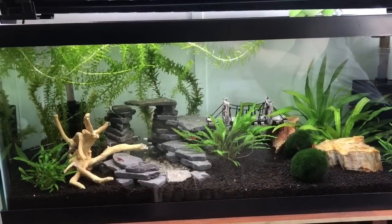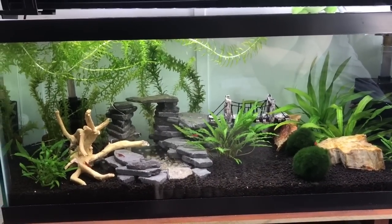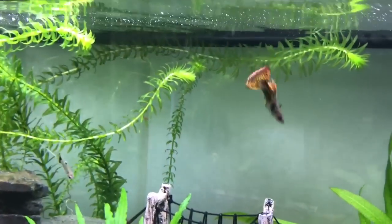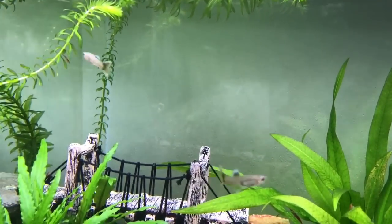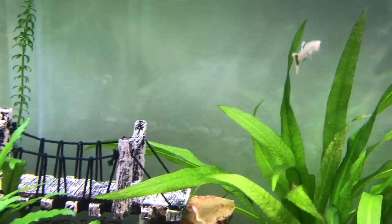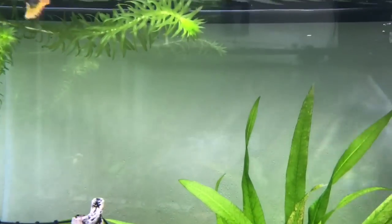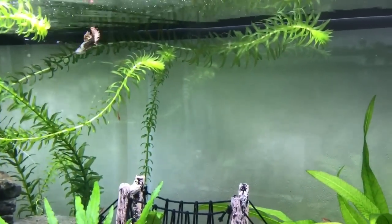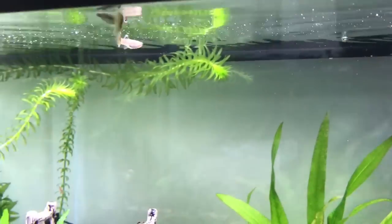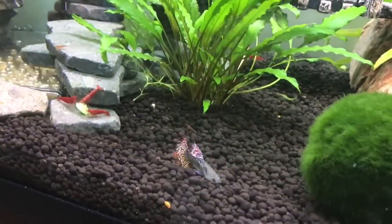We're really happy with the scaping of the tank and the plants are growing just amazingly. The shrimp are breeding like crazy — I reckon there are probably about 50 to 60 in there now quite easily. Hopefully in the next few months we will have a lot of baby guppies swimming around. We've also been in touch with a local fish store and have been building a relationship with them, and they are really excited to take the shrimp and also the guppies from us.